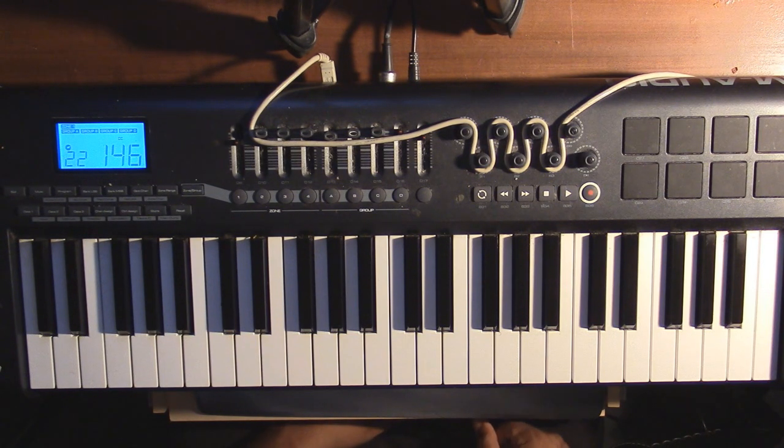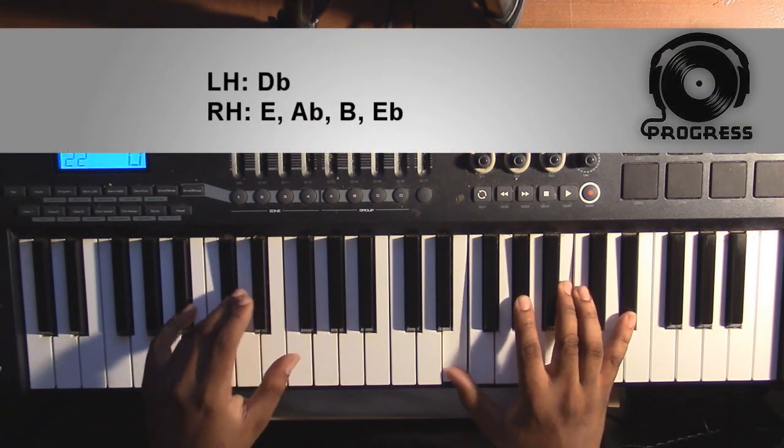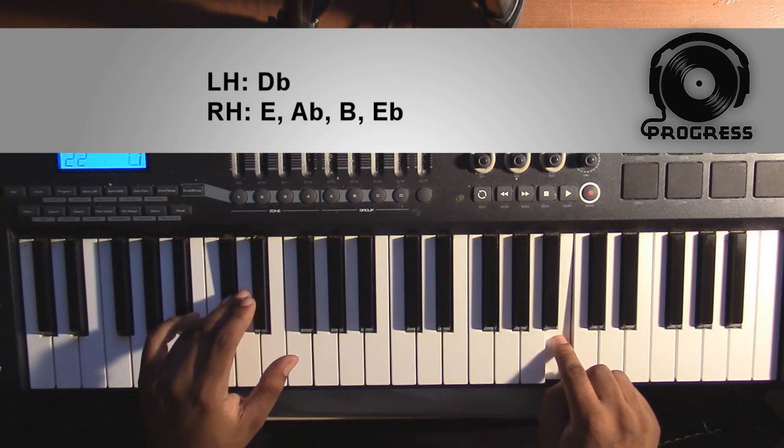To start off, the first chord is going to be a Db minor 9. Left hand you're going to have a Db; right hand you have an E, an Ab, a B, and an Eb.